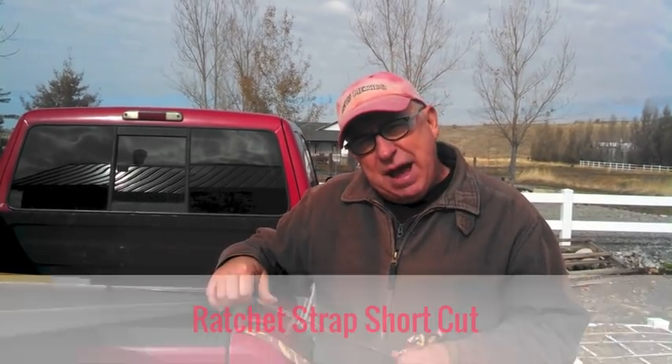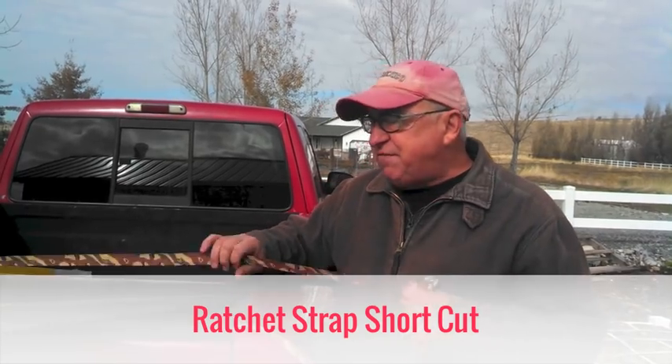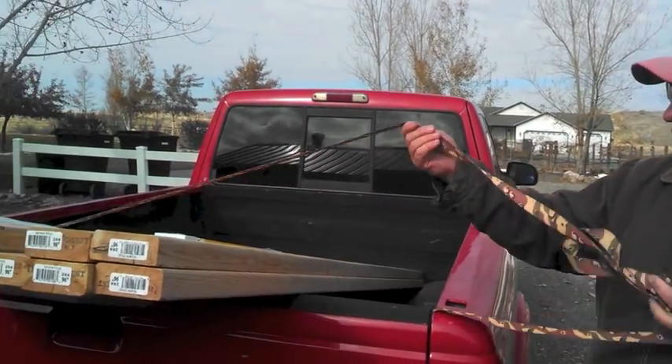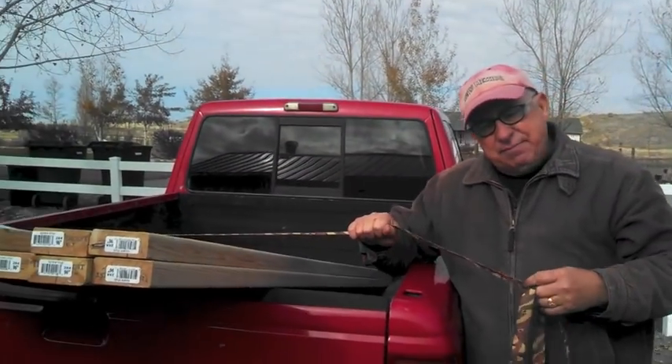I want to give you another power tip that you can add to that and make it faster to use the strap when you have a small load like this, where you've got a lot of strap but you only need a little bit of it to get the job done.